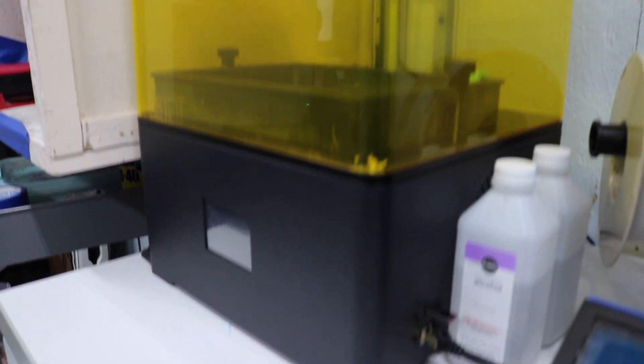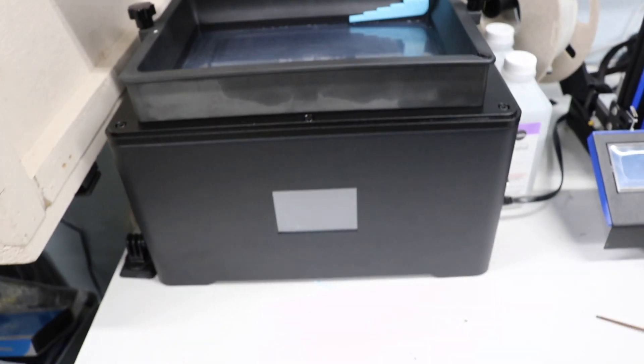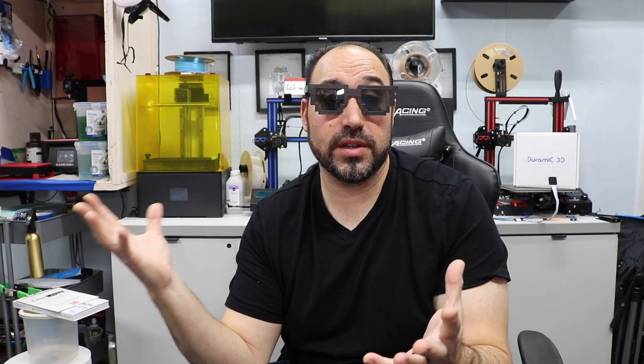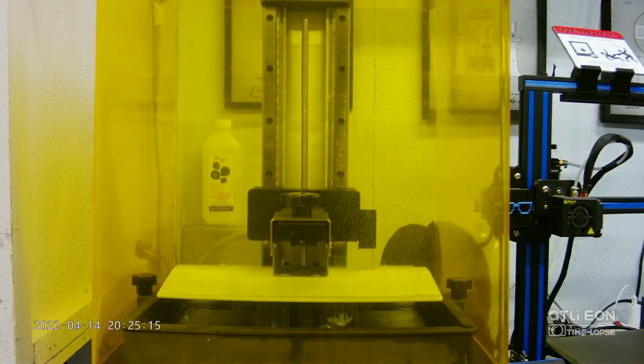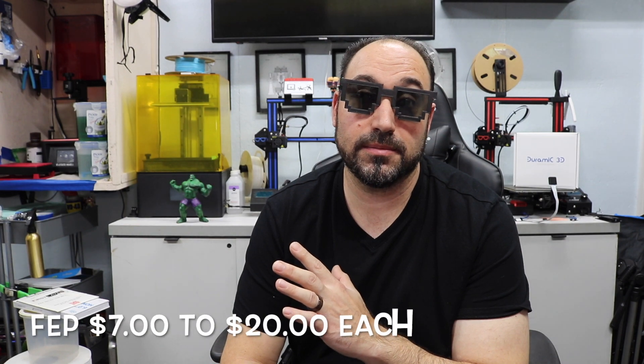This printer right here is a giant resin printer — it's called the ZWHT. I did a review on it — check the description. I only have about eight prints on this because it does massive size prints. I printed a Hulk all in one piece on it. The FEP sheets on this are more expensive, anywhere from $7 to $20, because it's way bigger. And to change that screen out you're looking at $150 to $200. So bigger isn't always better when you're starting off.